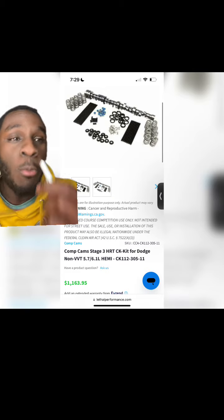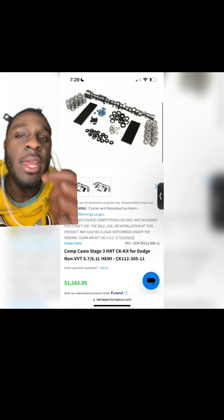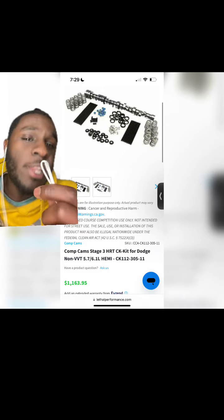Get a Stage 3 cam. This is not an MDS engine nor is this a VVT engine, so you don't have to get an MDS or VVT delete kit — you don't need it. You will need a multi-layer steel head gasket.